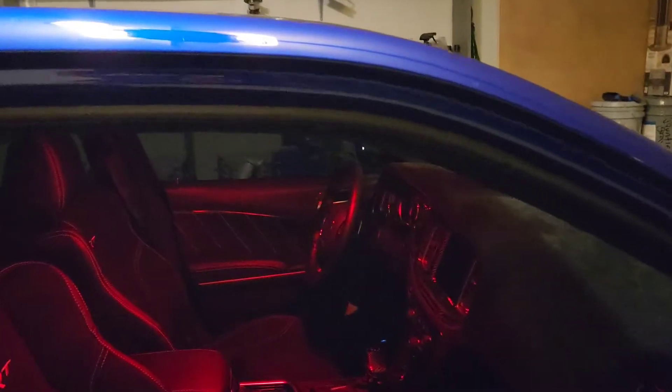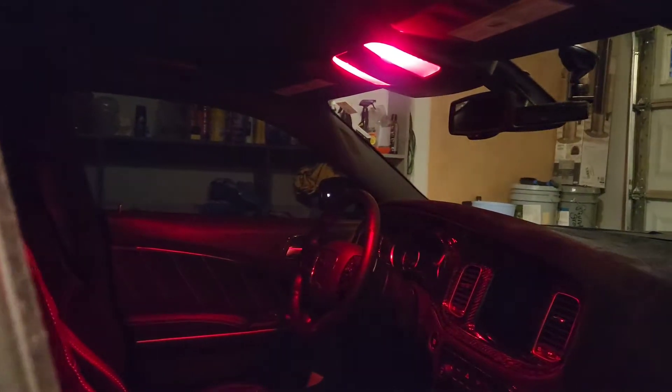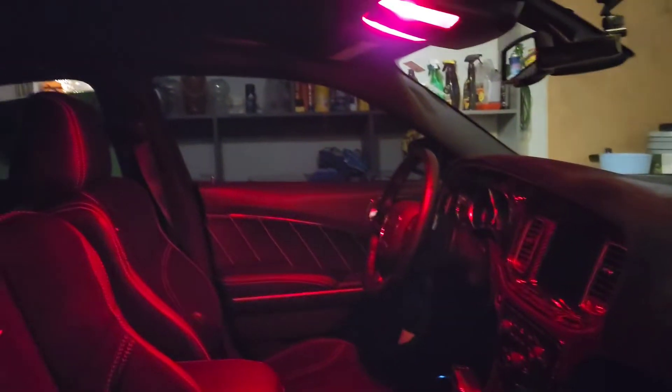I got warm white. Everyone else does the 6000K bright white, but I got warm white. I searched on YouTube and I didn't find anyone else that has these, so hopefully this helps anyone interested in seeing what the warm light color looks like. Hopefully it's not yellow, but I just want to make that interior pop out a little bit, so let's see how this goes.